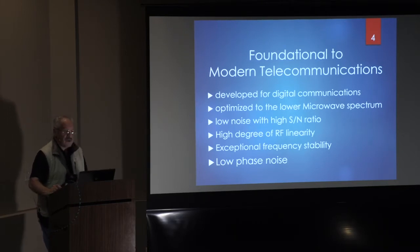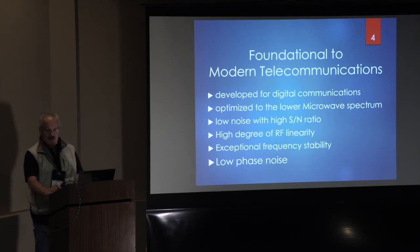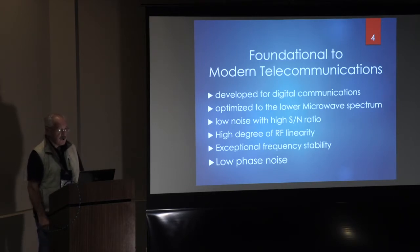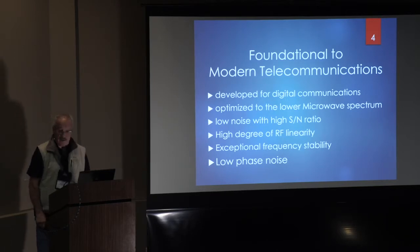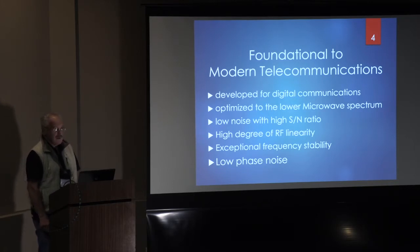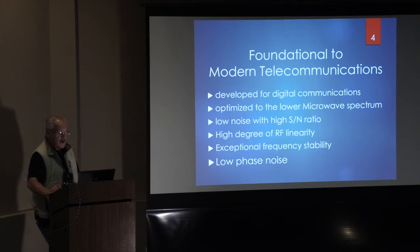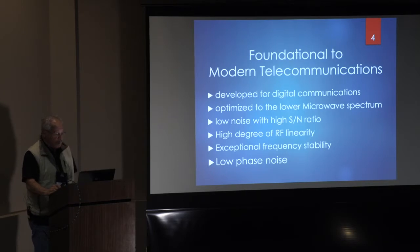This SDR stuff is foundational to modern telecommunications. Largely developed for digital communications — broadband high data rate information systems — they're optimized for the lower microwave spectrum. I'm calling that the IF bands for the millimeter wave: 1-2 gigahertz up to 6 gigahertz. They offer low noise with a high signal-to-noise ratio, high degree of RF linearity, exceptional frequency stability, and low phase noise.